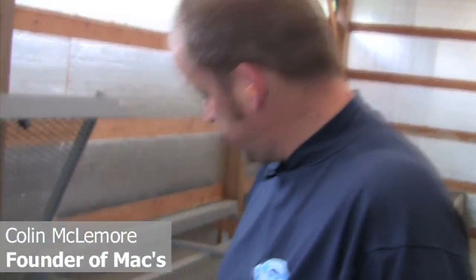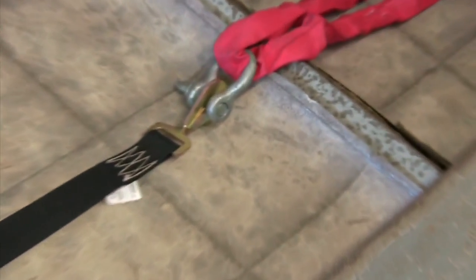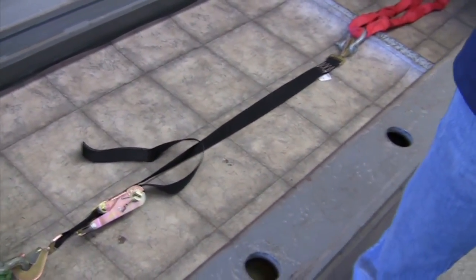Testing a competitor's strap to see where it fails. My suspicion is with this chintzy, whatever 80 or 100 count thread that they put in each end of it, claiming this is a 10,000 pound strap — we're going to find out. Even if it should go 10,000, they're cheating the customer by not spending a few more seconds stitching the product.